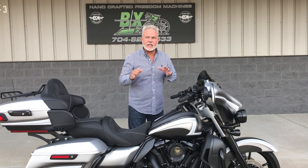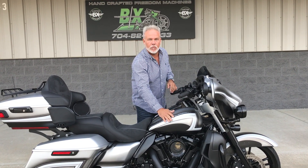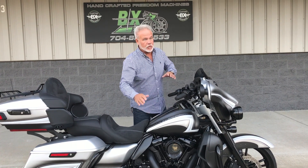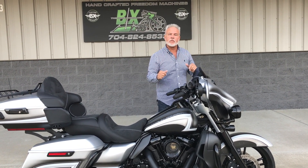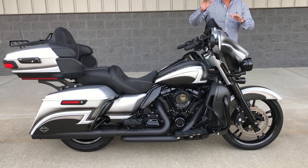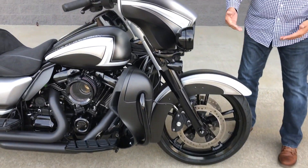Every time I come out here I get excited about our bikes — I can't help it, I love what we do here. They've done something for me here that I don't think we've had before. We take a lot of these and generally cover them candy, but we looked at one before they shot it and said, why don't we bring them a fade bike?